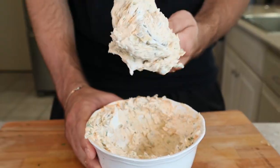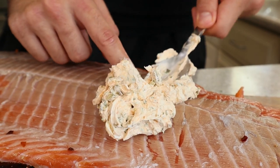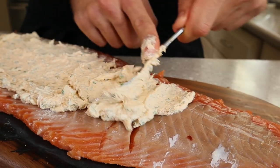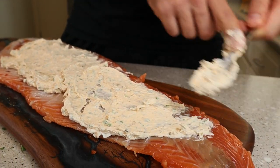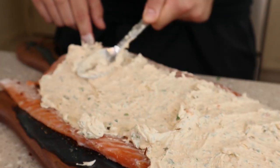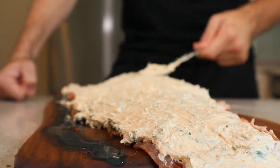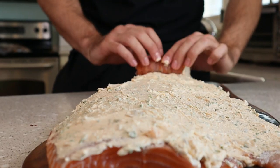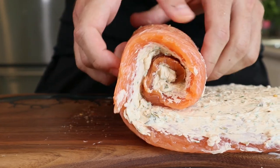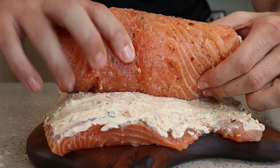On its own, this is a phenomenal dip. On the skin side of the salmon, start to spread. Take your time and focus on a nice even coat. Starting at the tail end, start to roll it up — it should be snug, but not too tight that the filling falls out of the sides.